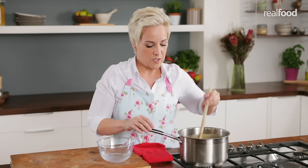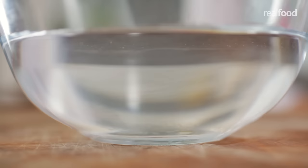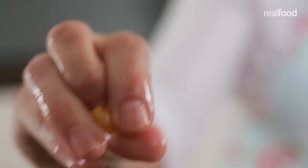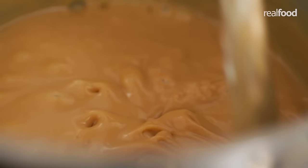What will happen is you'll be able to pick a piece up and just roll it between your two fingers, and it should form a little ball — which is exactly what's happening here. This tells me that another five minutes boiling and it's going to be ready.